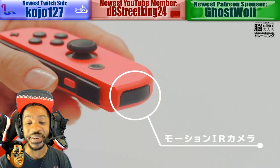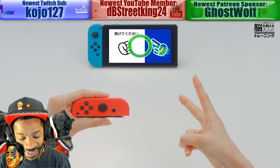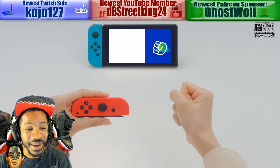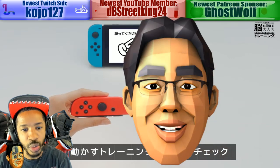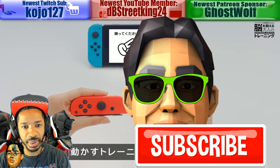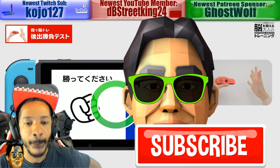Alright dudes, what do you guys think about Brain Age coming to the Switch? Sound off in the comment section below. I want to know before you go. Click that subscribe button, stay up to date on all things Nintendo. We out, boys.